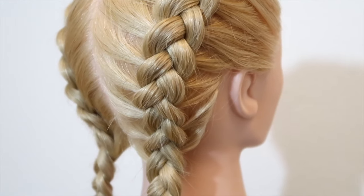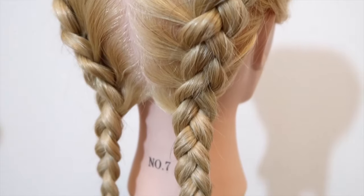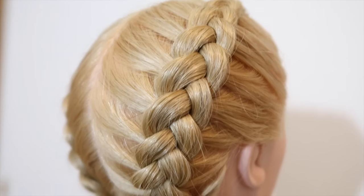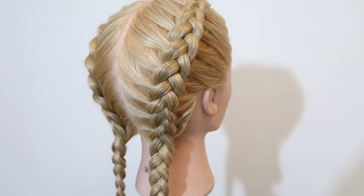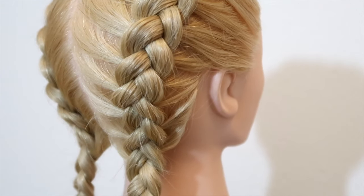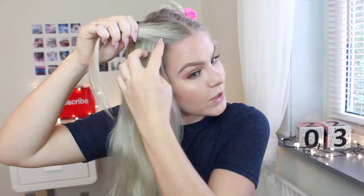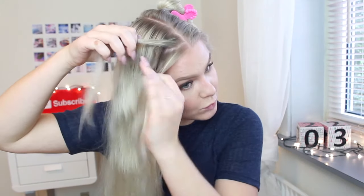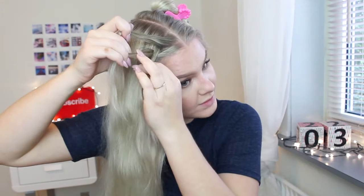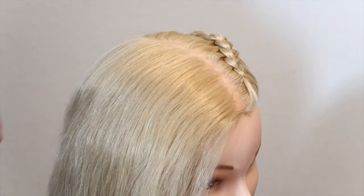Hey guys and welcome back to my channel. Today I'm going to show you how to do dodge braids step by step for beginners. I am going to repeat myself a whole lot in this video, so do feel free to mute me and just follow along to the video instead. If you would like to see how I do dodge braids on myself, check out my how-to dodge braid video — I'll leave a link below or you can click the button in the upper right corner. So with all that said, let's get into it.